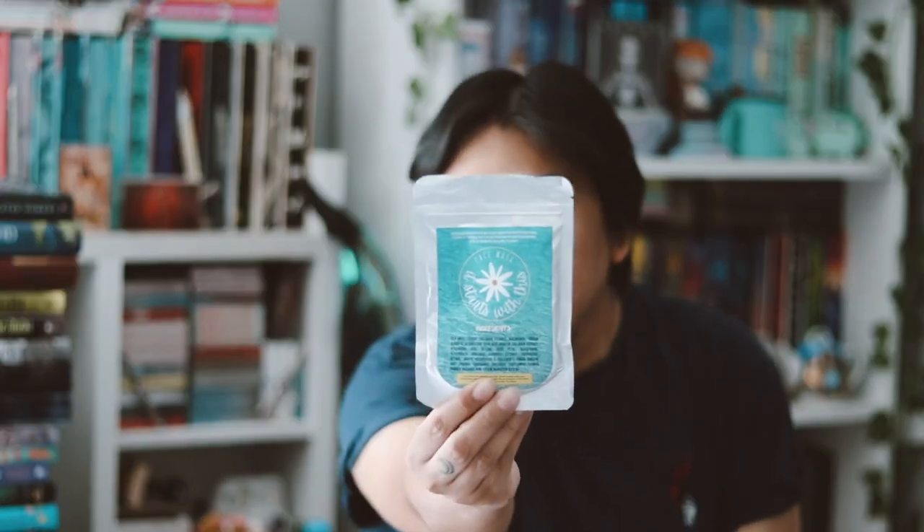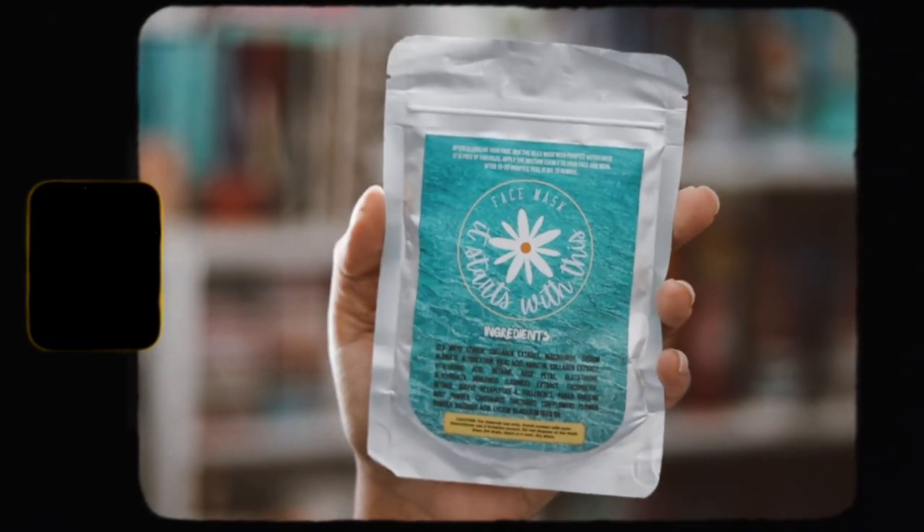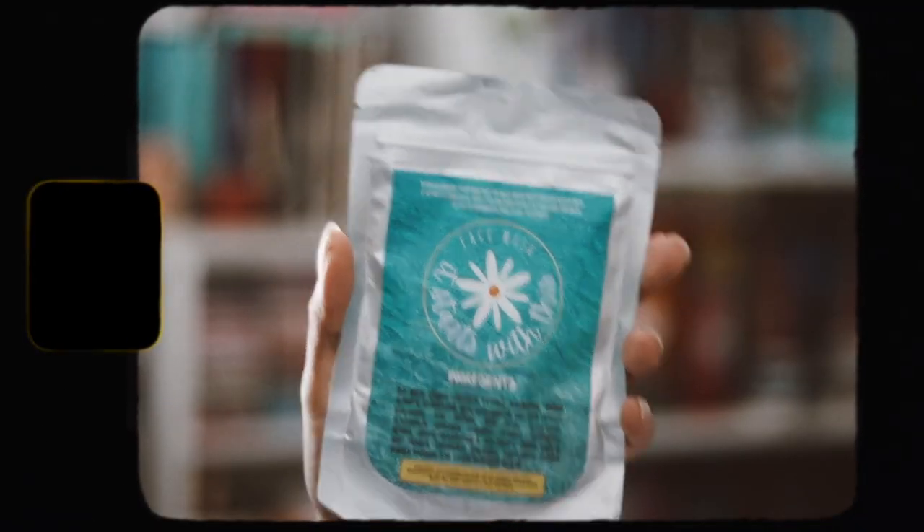The first thing on top is the book — this month we have two books in this box, so I'm going to leave those towards the end. Then I have this item right here, which is a face mask, and it seems to be inspired by Colleen Hoover's 'It Starts With Us.' I'm really excited — I haven't read that book but I'm excited to, and I love the idea of a face mask, so that should be fun.